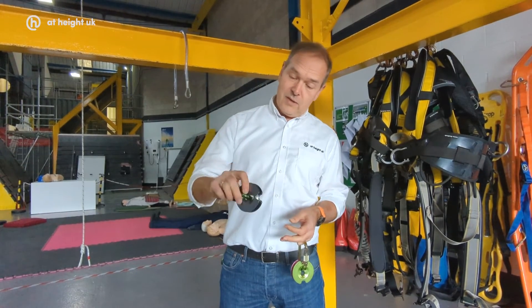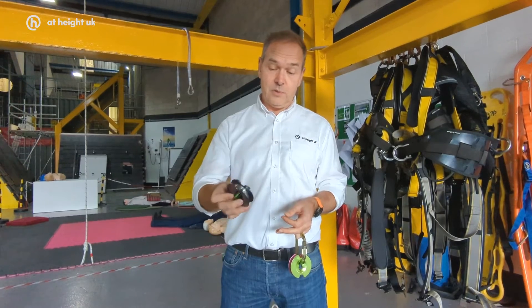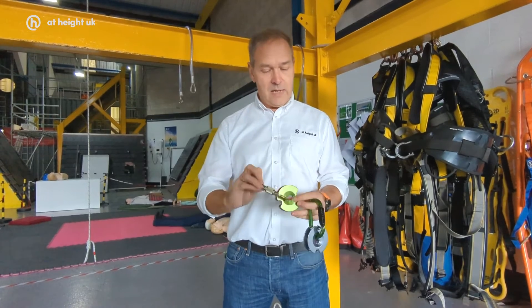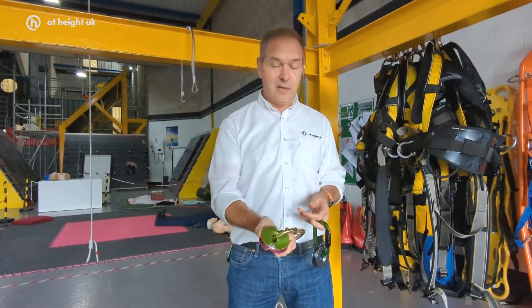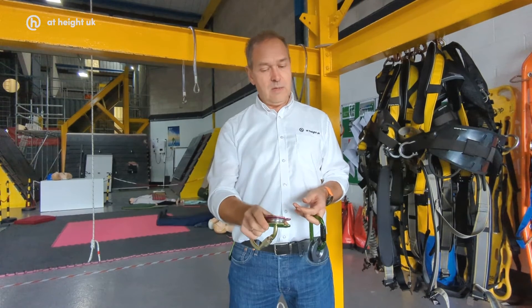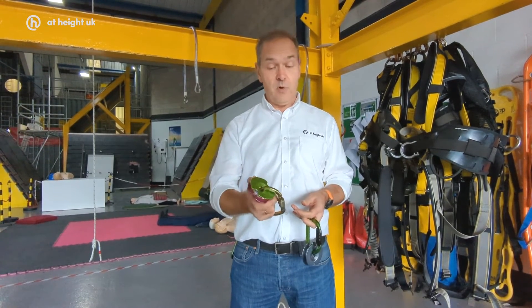The other cool thing is that we can design this in solid colours — as you can see, this one is a grey colour — or we can quite uniquely design these in halves, so they can be custom colours. We designed this one in pink and lime green for Tree Punk, which looks really cool, and we can offer those in very reasonable MOQs.